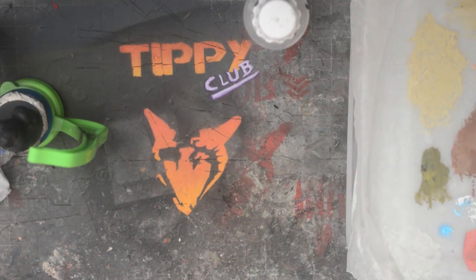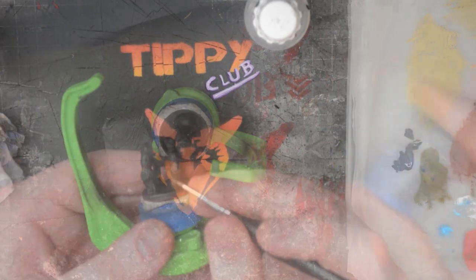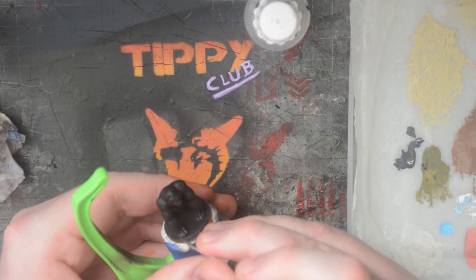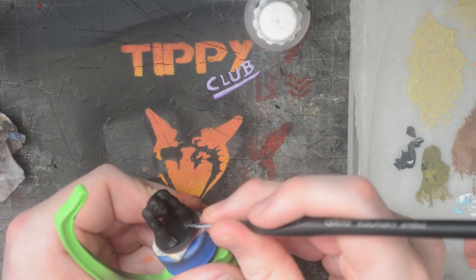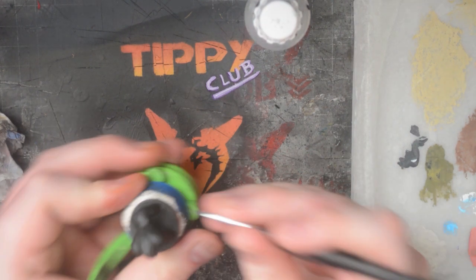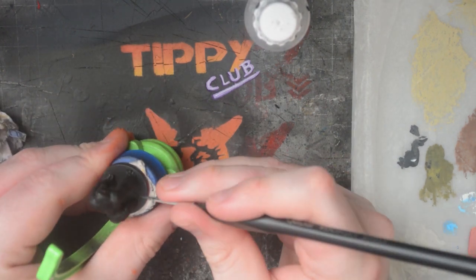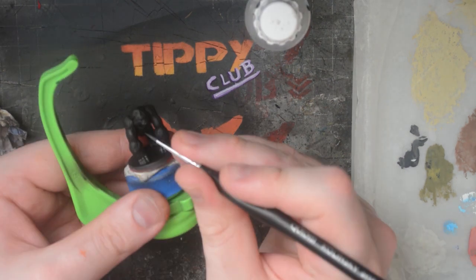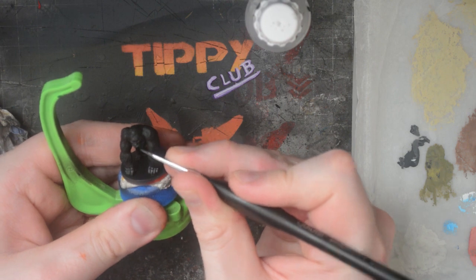We are now ready to use the dark grey paint — in my case, Eshin Grey. I add some to my palette and add a little water just to thin it down. Then I start to paint the skin, leaving a little black showing where the skin meets the hair, the ground, or the recesses between the fingers. I paint the model's hands, feet, chest, and face with this grey. On this particular model I don't paint the underside of the chest or stomach because the pose is hunched over and you won't really see it. Just think about where the light is able to hit your model.